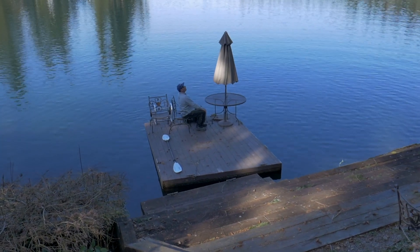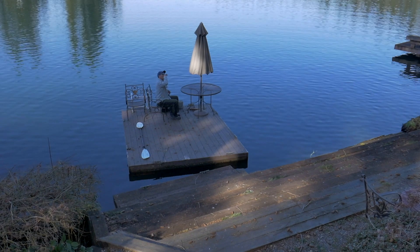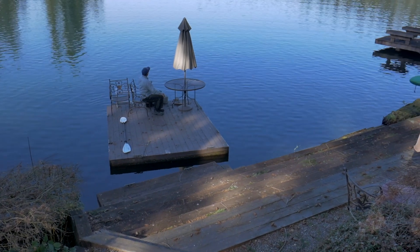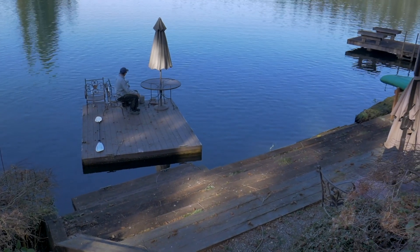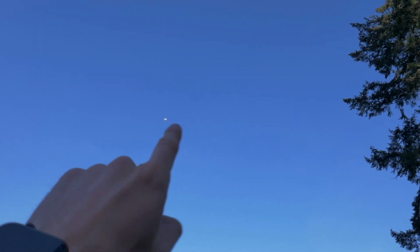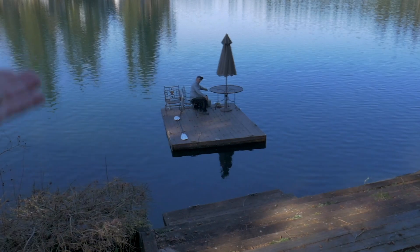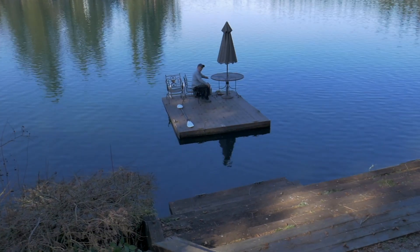Now we're going to release the drop mechanism and Rich is going to try to catch that line. I hope that's enough. That is crazy — that is so slow. I know, I should have gotten my kayak.